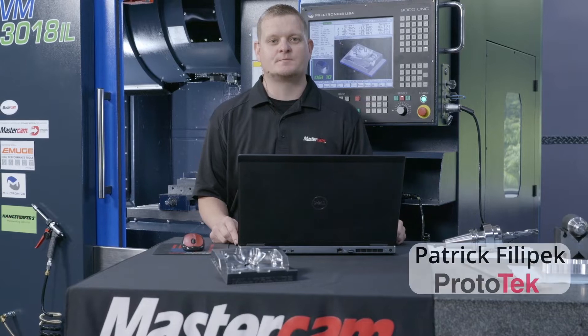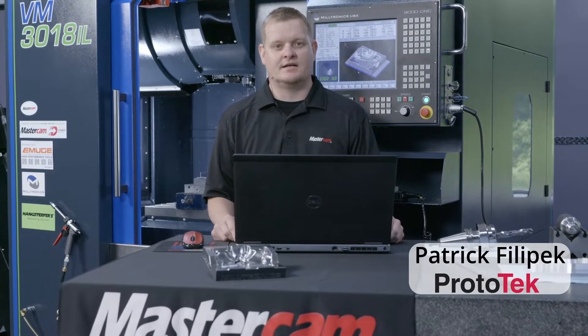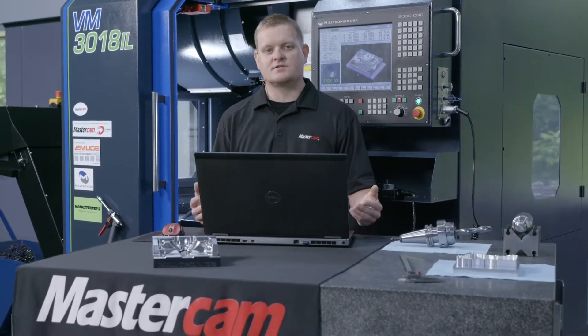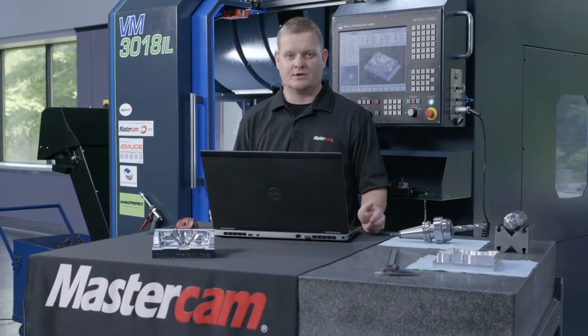Welcome to the Master of Lab Studio. My name is Patrick with the support team at Prototech Engineering. Today we are on site at Miltronics USA up here in Winona, Minnesota, doing some test cuts in their showroom. This is a pretty cool facility because just to the left of me is where every Miltronics machine is built from the ground up.